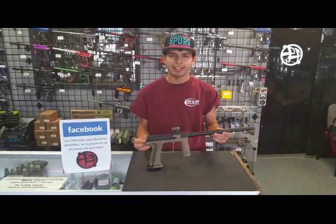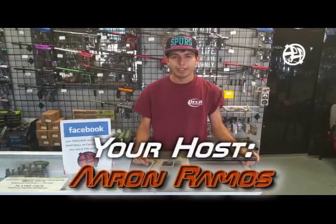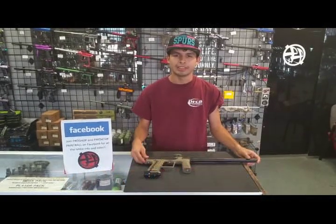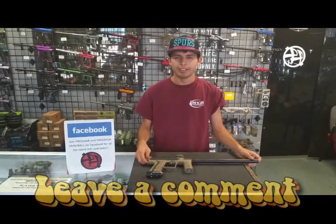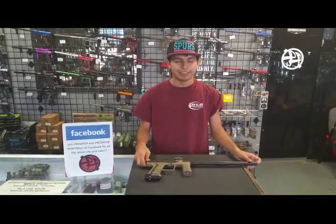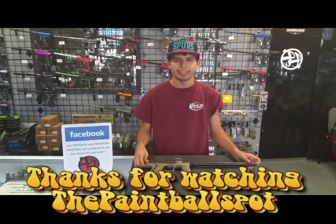That was the basic rundown of the new Planet Eclipse ETH2. If you have any markers or other paintball products that you would like us to review, feel free to drop your comments below. Thank you for visiting our channel — please like and subscribe, and we'll see you next time here at the Paintball Spot.